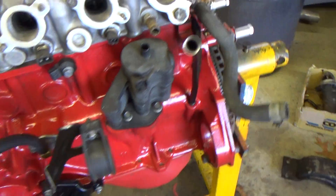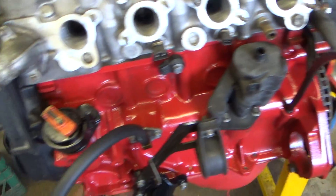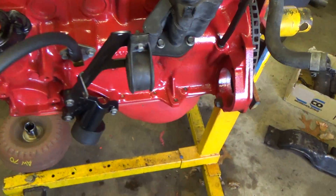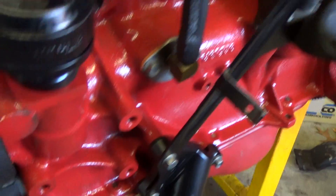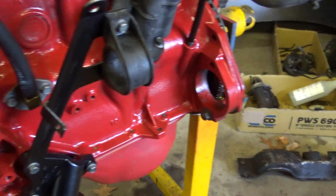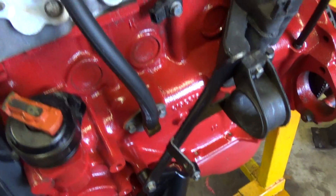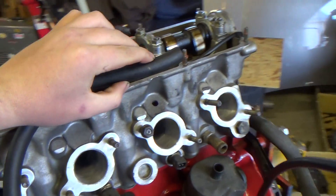Got everything cleaned and painted. There's a new flame trap o-ring down here on the bottom. Here's a closer look at the front block plate that was drilled and tapped for venting crankcase pressure — this tees into up here over the intake.